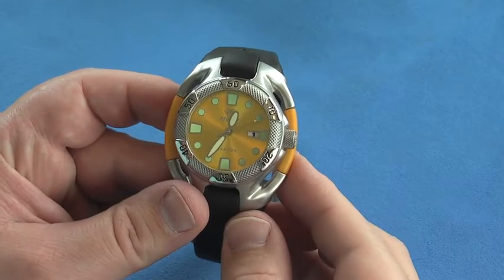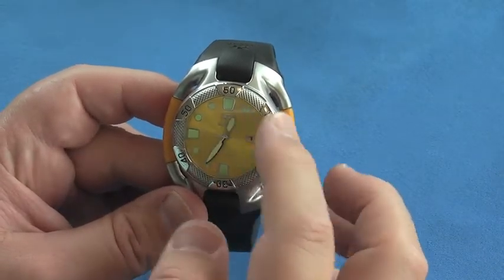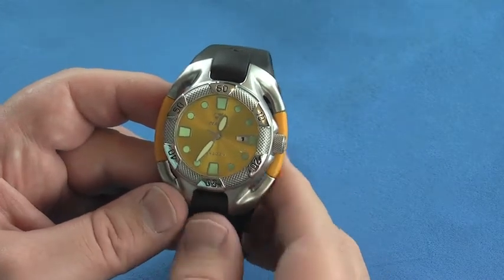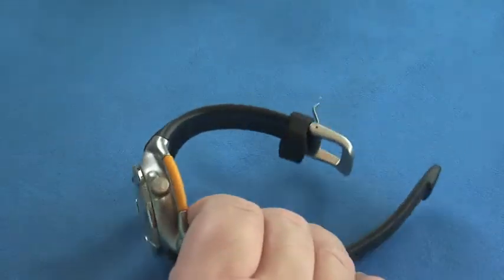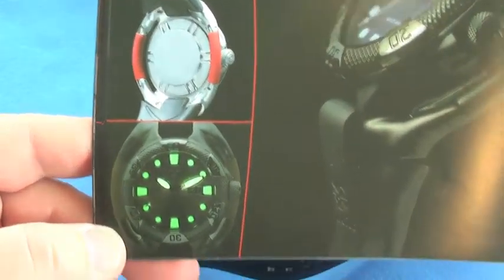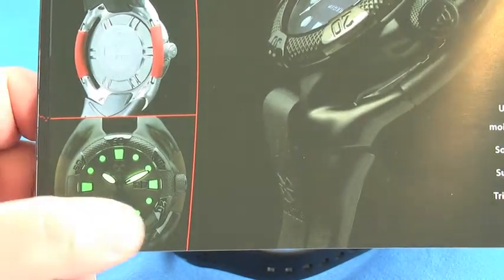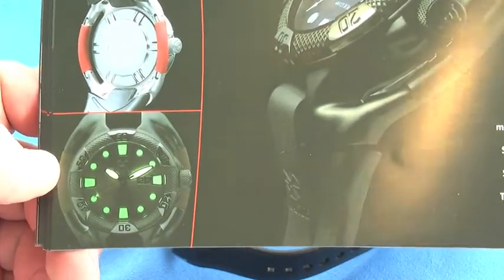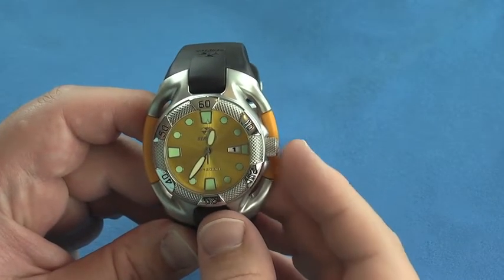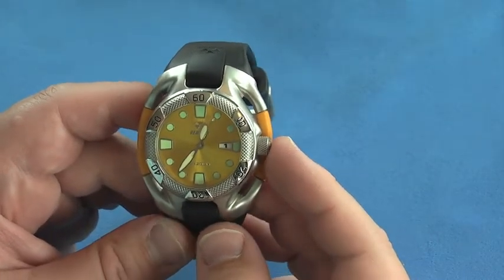One other thing to note with the analog version is that it has slightly different color luminescence on the hands than it does on the numerals, and that helps you to see them at night. You can see that the hands are slightly a different color than the other markings on the watch. It also has a neat trapezoid shaped day marking so you can see — it's April 1st here.